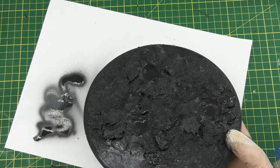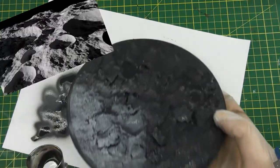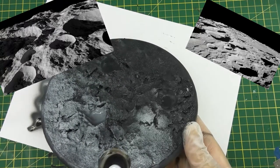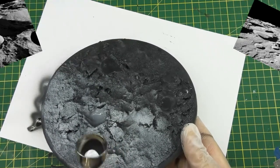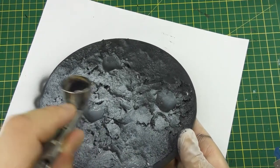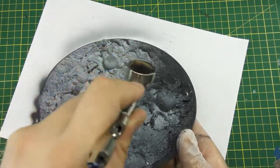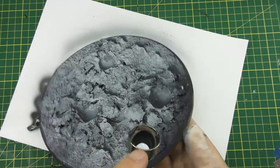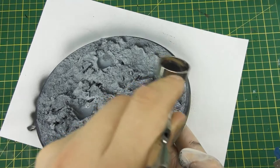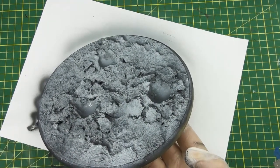Now I'm using Game Color Wolf Gray, and this is a good example of what I mean by zenithal highlights. Using these reference images as inspiration for the shadows, I'm spraying down at an angle consistently over the entire base. You can see where it's picking up the shadows. I'm leaving it like that — I don't want full coverage; I want those shadows to be extremely obvious and stand out to the eye.